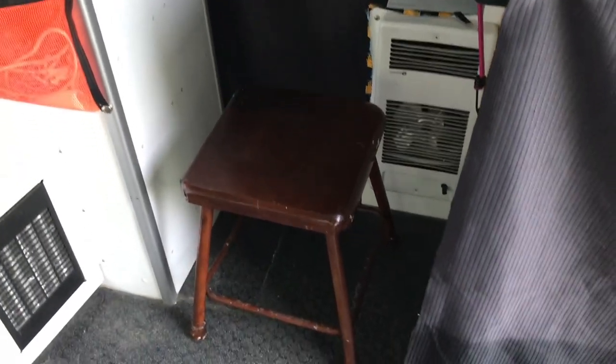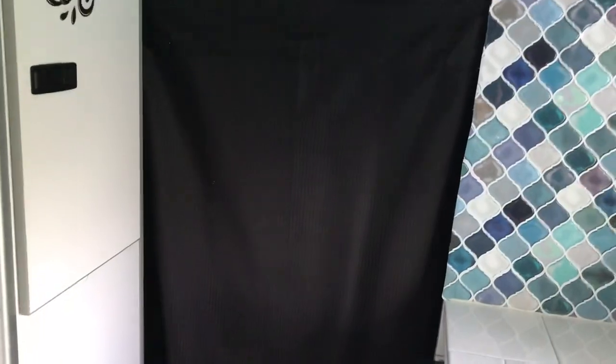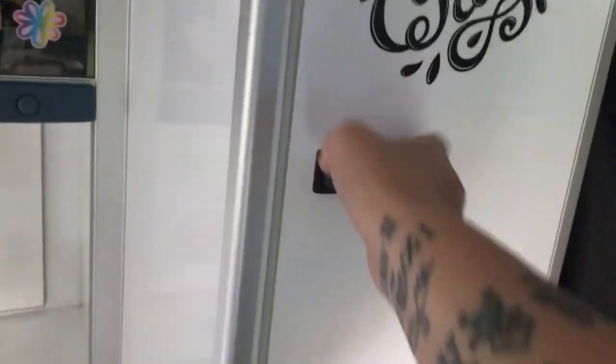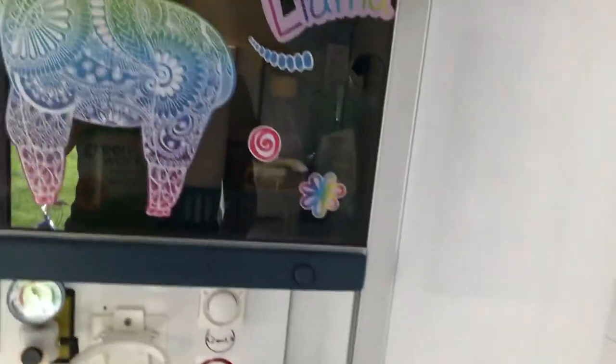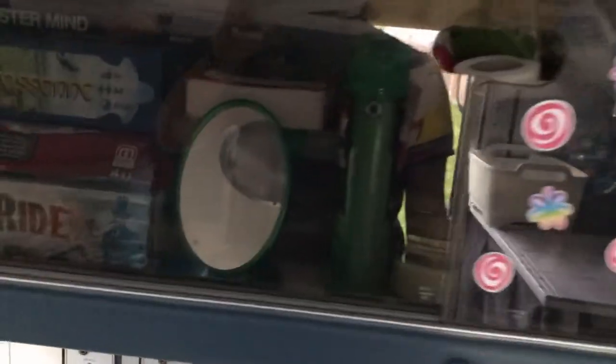I bought a little stool from the thrift store which was a great height. The stool doesn't actually fit anywhere so I'm gonna have to just bungee it down. There's my blackout curtain — it keeps out a surprising amount of heat from the cab. I've already got a bunch of food in here ready for when we go camping. This has turned into the miscellaneous cupboard with a mirror.